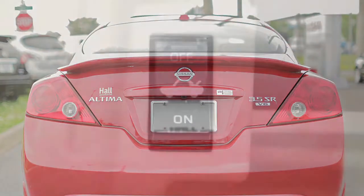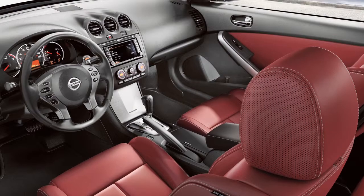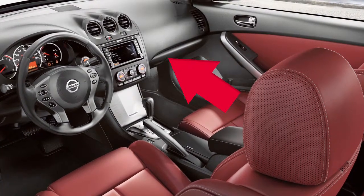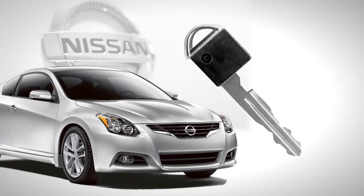As a security feature, your vehicle is equipped with a trunk release cancel switch. You'll find it here, inside the glove box. When you have to leave a key with a parking valet, you can remove the mechanical key.